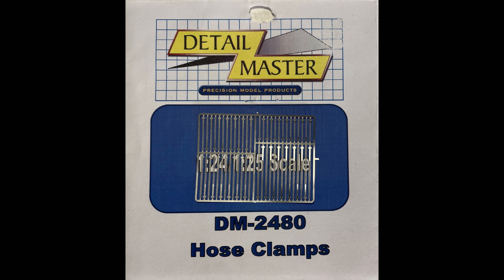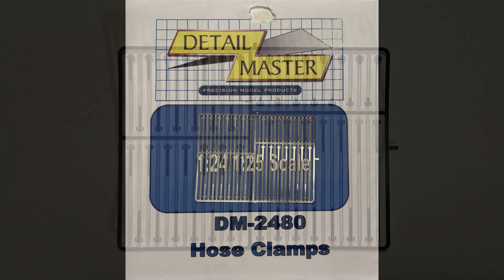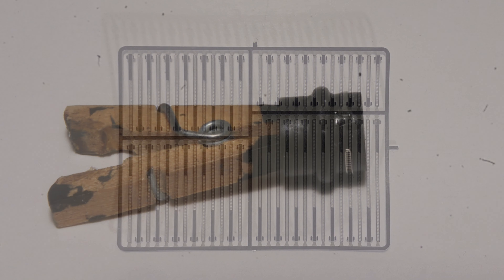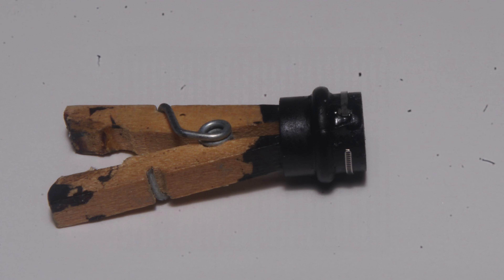In the past I've used strips cut 30 thou wide from either silver decal paper or bare metal foil to represent hose clamps. More recently I found these hose clamps from Detail Master, which are an excellent detail part. There's a good variety of sizes and a fair number provided in each package. Even the longest one doesn't quite wrap completely around the 9/32nds tube.